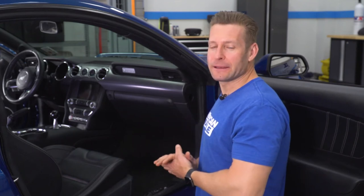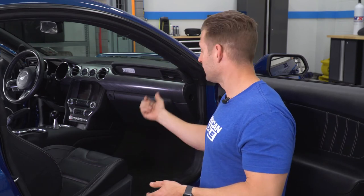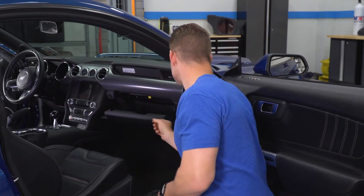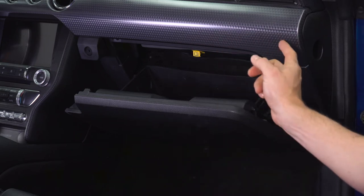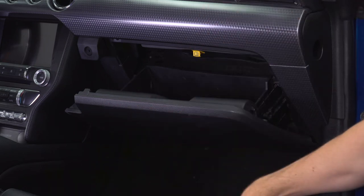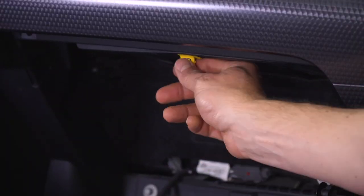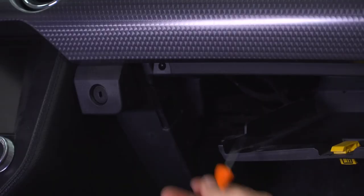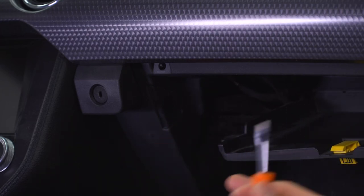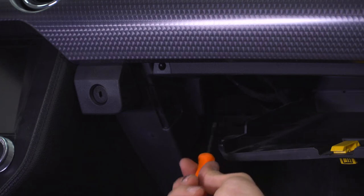With our visors and map light knocked out, we're gonna move into the glove box now to gain access to the light bulb in there. What makes it a lot easier is if you drop the glove box completely down, so make sure you empty everything out first. To drop down your glove box, you just have to get this little arm here disengaged — slide it up and remove it. Then there are two sides that you need to pinch as you're dropping it down, and that will let it swing completely down and out of the way.